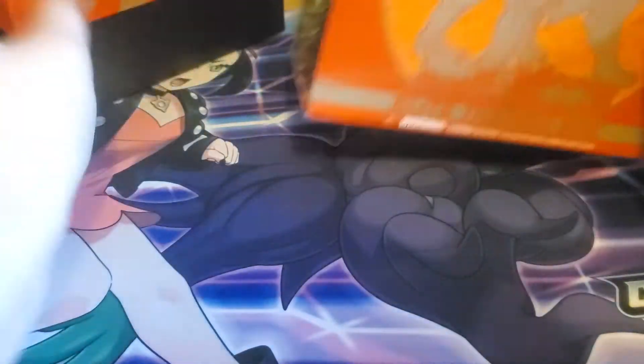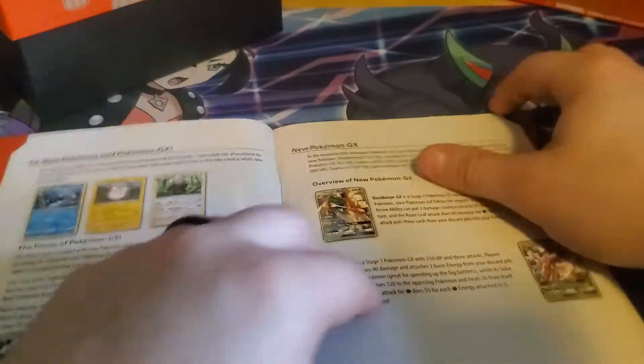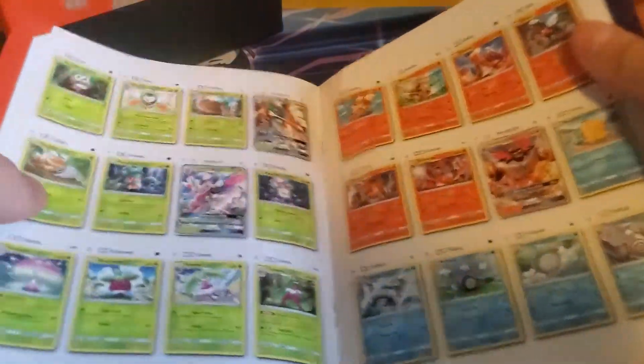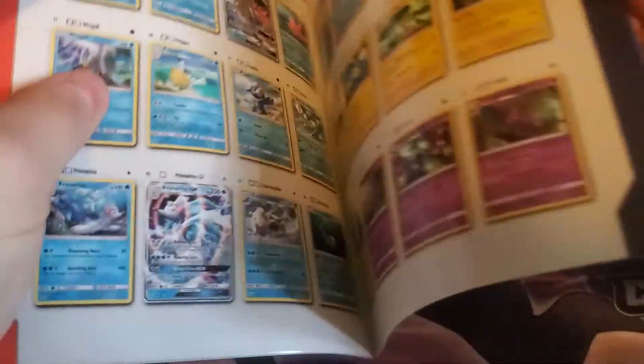Alright, slide this off. Obviously it's got a bunch of cool little art in there that everybody knows about. Very nice. A little book that it always comes with, which has just like a whole list of what all the cards are going to be inside the set — organized by typing. Obviously it will have all of the three starters and their final forms. It has big cards in this.